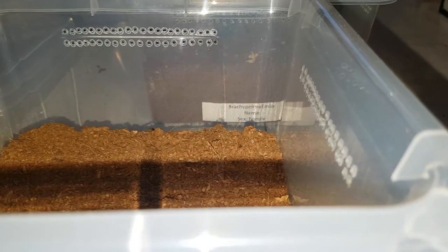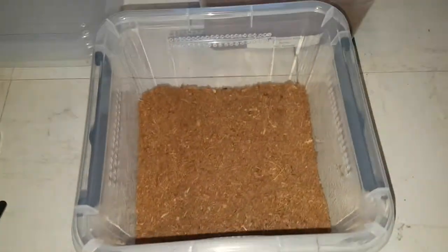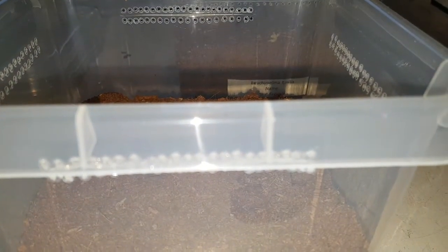Hey guys, I've got these new tubs which I'll be putting my Amelia in because they're a bit bigger and it'll probably be nicer for the Amelia. That's what we're gonna do.